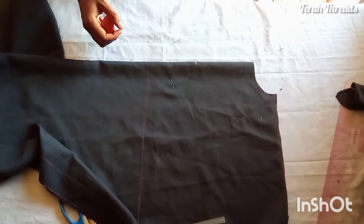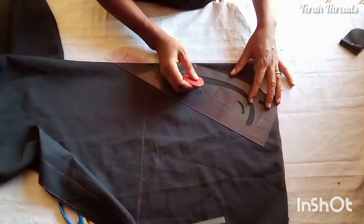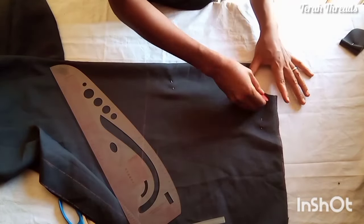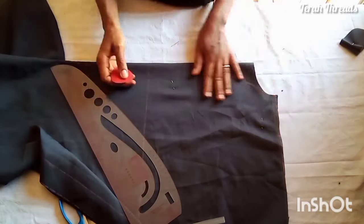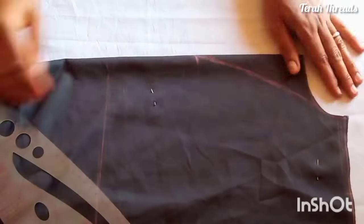We're done with the back. Now back to the front neckline — it's a stylish V. I measure eight inches, and the V is not so straight, it's curved just like so. Connect it to the shoulder carefully, then carefully remove the excess.